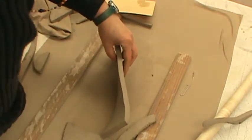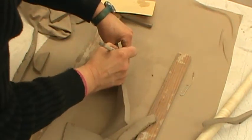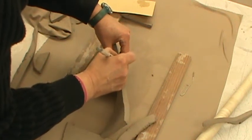Take your pin and write your name on the side.